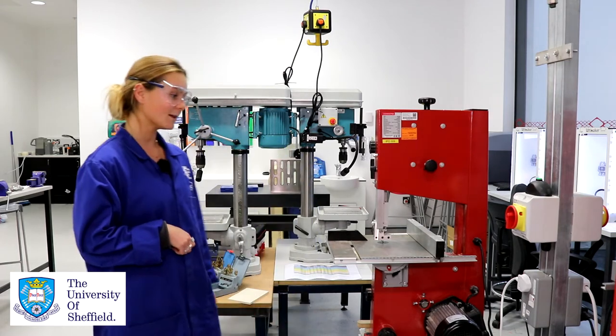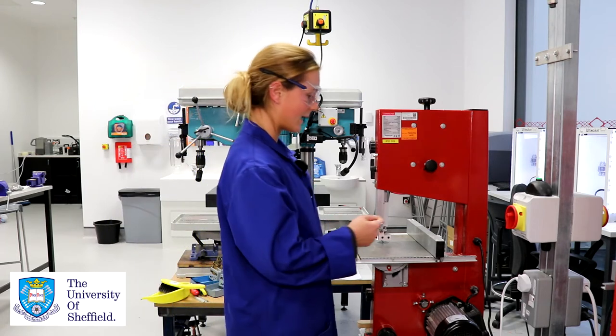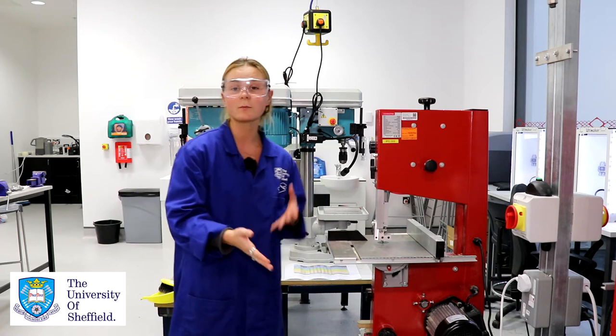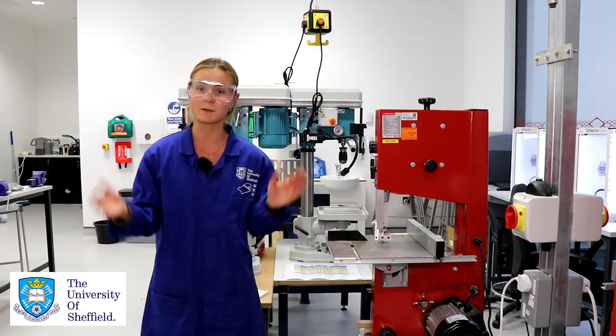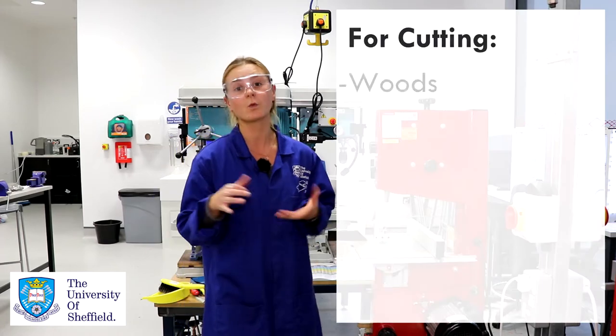Hello, my name is Amy and I'm an iForge representative. Today I'm going to show you how to correctly and safely operate the bandsaw. The bandsaw is so named because the blade is a continuous loop of material. The bandsaw can be used to cut a variety of materials but here in the iForge we're only going to set it up to be cutting wood and plastics.